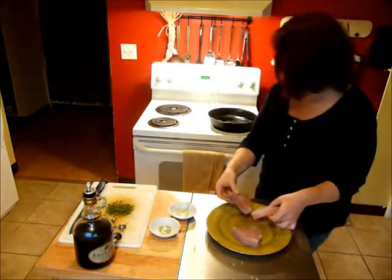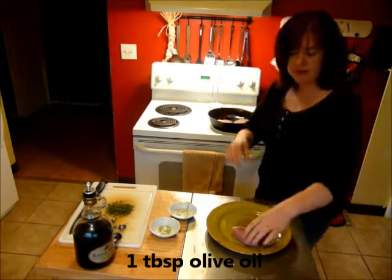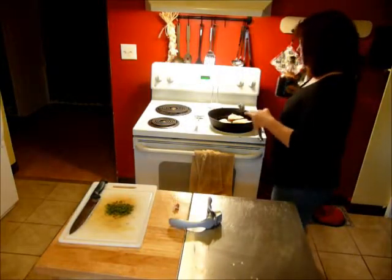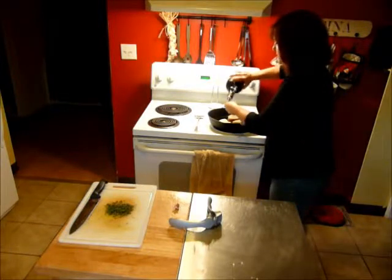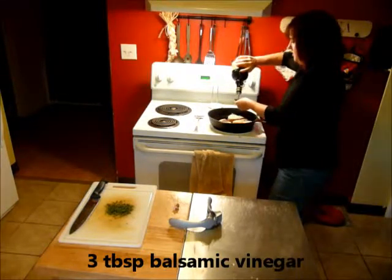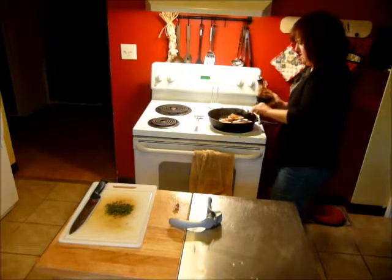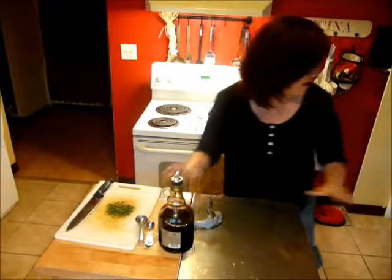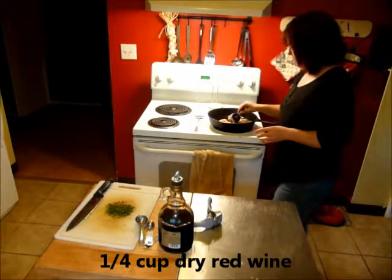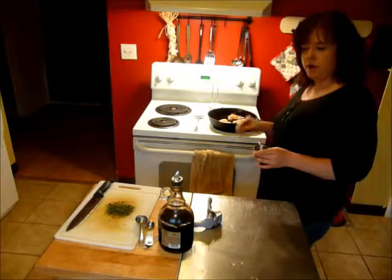Once our tuna steaks are seasoned, I have a pan with one tablespoon of olive oil that I've been heating on medium heat. I'm only going to let these cook for about one minute on each side. The fish is on its second side now, so I'm going to add three tablespoons of balsamic vinegar, drizzling one tablespoon over each steak. Then I have a quarter cup of dry red wine — I'll add that in and turn the heat up to medium high to bring this to a boil and let the wine reduce down just a little bit.